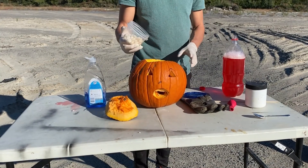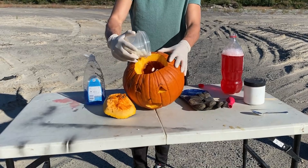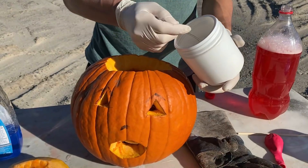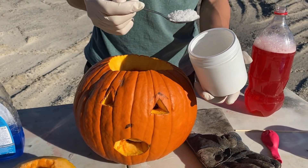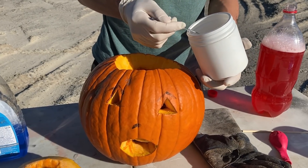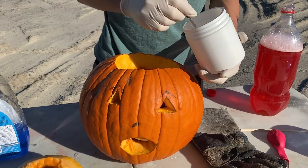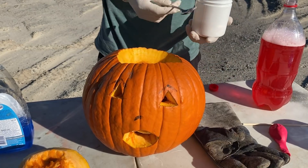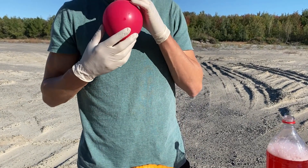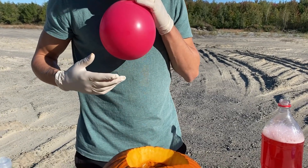We will also add some Mentos. We will add a little bit of potassium. We will fill this balloon with hydrogen peroxide and we will blow it with a spike.